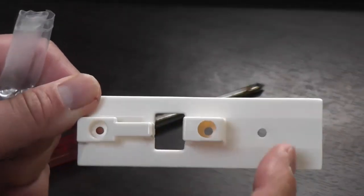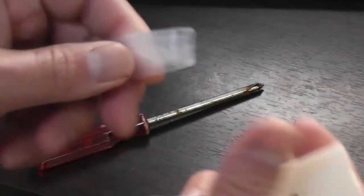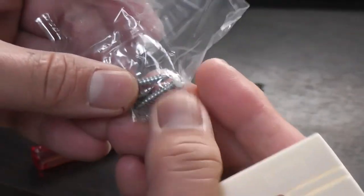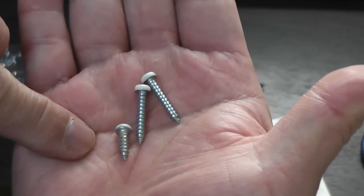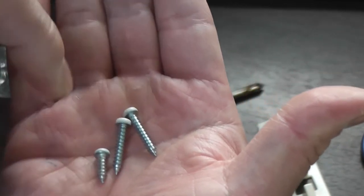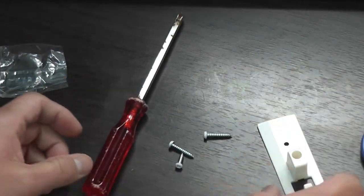I'm going to open it up. You will need a Phillips screwdriver. This is the front. This is the back. And these are the screws — there are two long and one short. Let's get to it, let's fix the door.